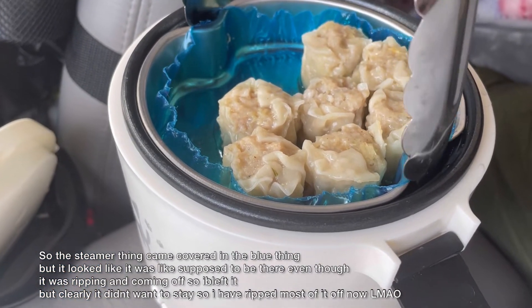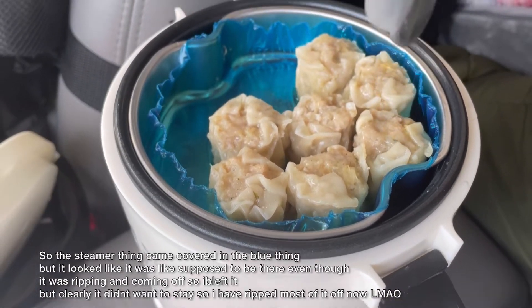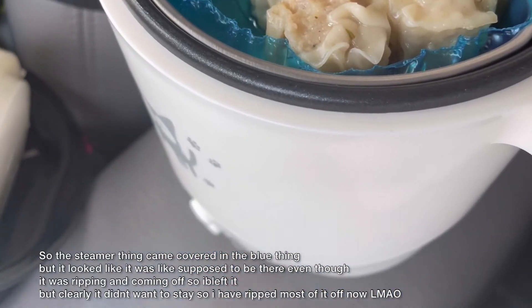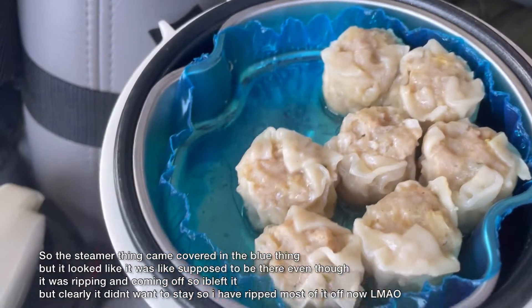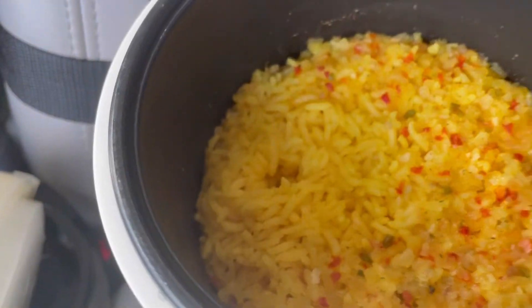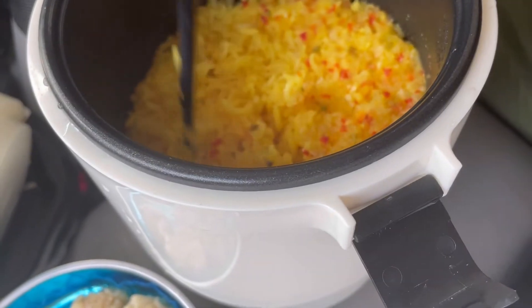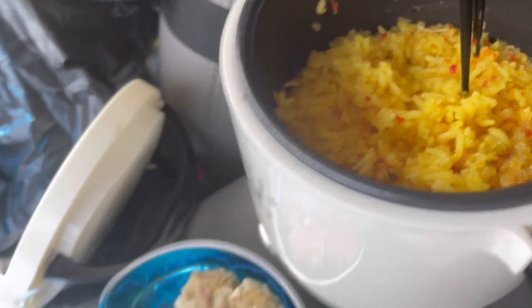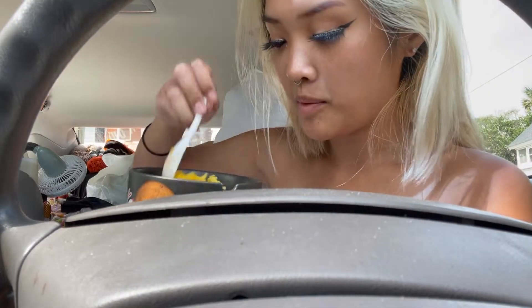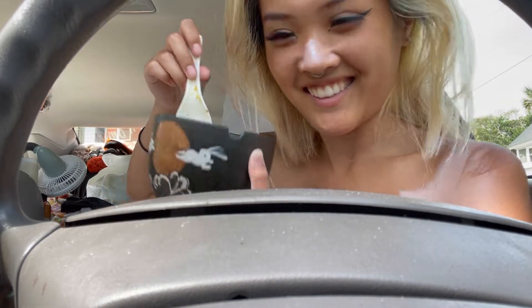Okay, well this is not going — yeah, that blue stuff is like coming off. I don't know if I'm supposed to remove it but it's coming off. Okay, the rice is made, I just gotta mix it up a little bit — maybe not with chopsticks. My yellow rice, I made about a cup I think.